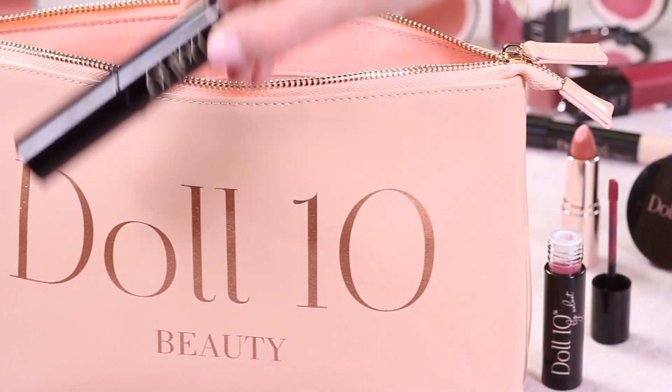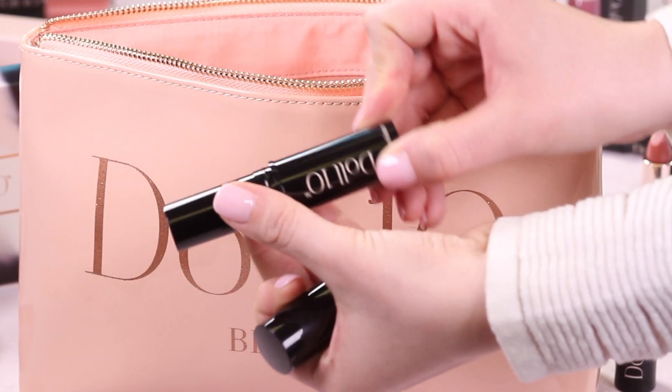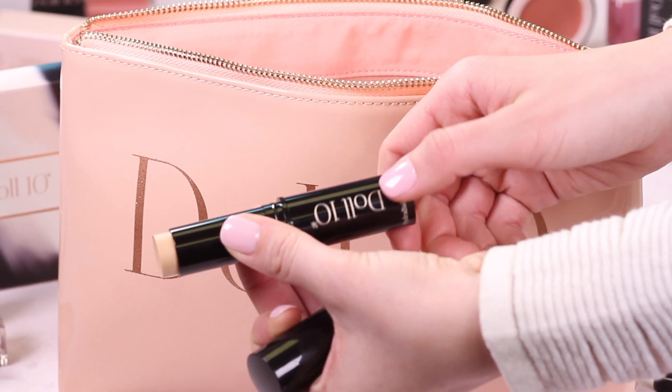The Hydro Balm Foundation Stick has to be one of my favorites because it's the perfect foundation on the go. It starts its life as a solid serum, and then we infuse the pigments into it, so you're getting equal parts skincare as you are foundation. Watch how easy this is to use — I'm in the shade.